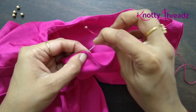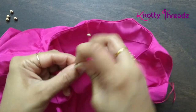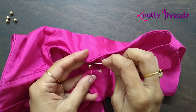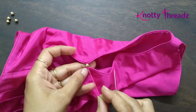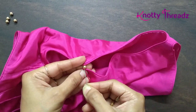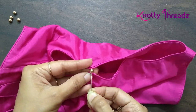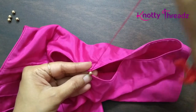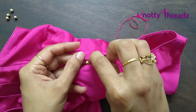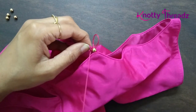Then I will pierce the needle to the center of the opposite side. What happens is the bead will sit with the side of the holes facing the sides like this — pull it tight. Go one more round like this; I come from the wrong side to the right side so I don't want any loose thread, and then go back and knot it. This is how simple it is to stitch this bead.